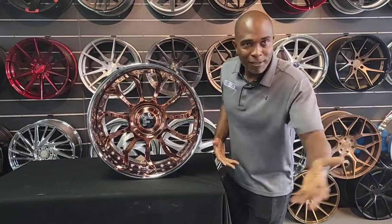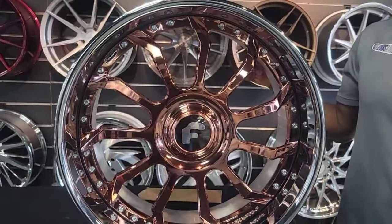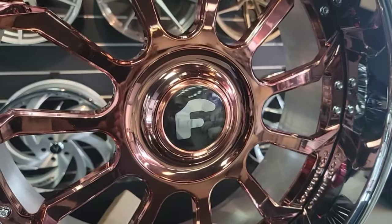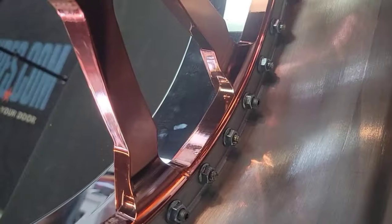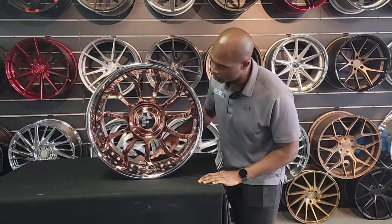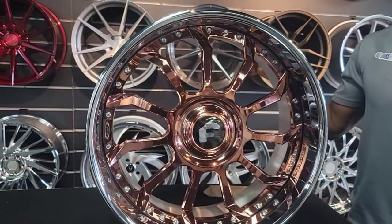But if you buy from us, you don't have to worry about that because we're going to take care of it and make it the way it's supposed to be — that's what we do. Anyway, the Navaja — nice. Got the rose gold finish, got the chrome lip. This is going to be a great-looking wheel. This is three-piece — you see the brushed barrel in the back, that's how you can tell it's three-piece. With a two-piece, everything will be chrome.